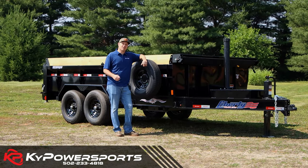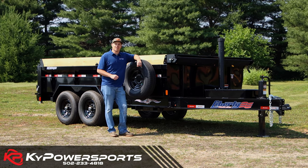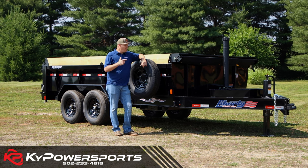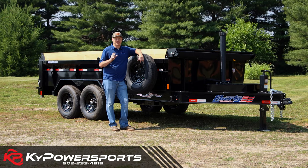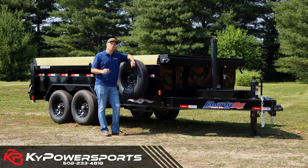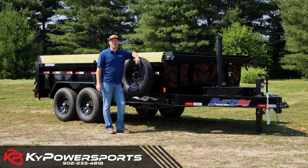So if you're in the market for a dump trailer, I would strongly consider Liberty. We have the full lineup of Liberties here — 5K, 7K, 10K, the 14s. I have the new telescopics, and I still have the scissor hoist for you guys — I'm a big scissor hoist fan as well. We have them all down at Kentucky Power Sports, so swing on by. You can ask for me, you can talk to my sales team, and we can get you in a quality dump trailer today.